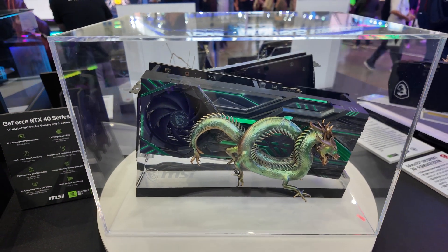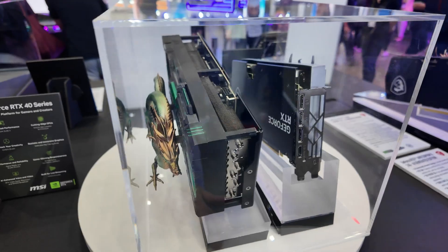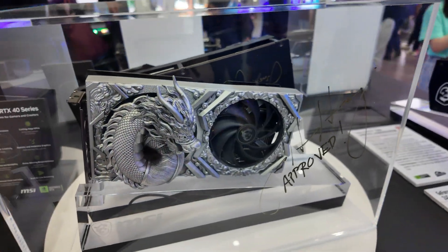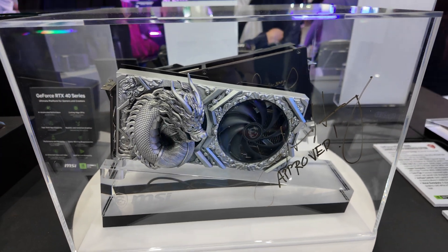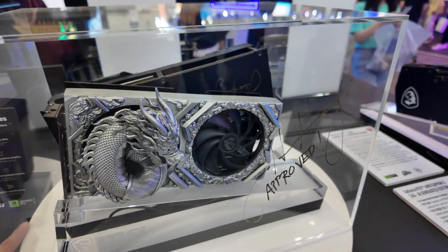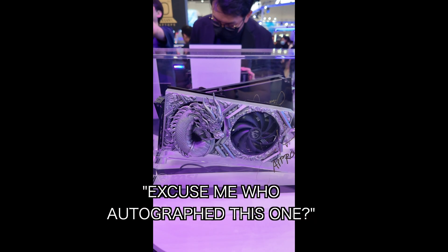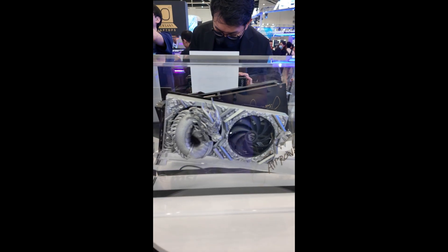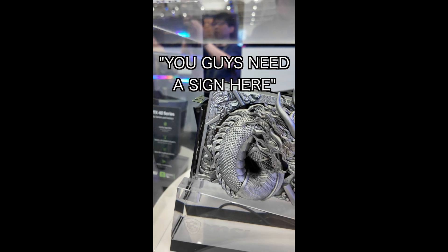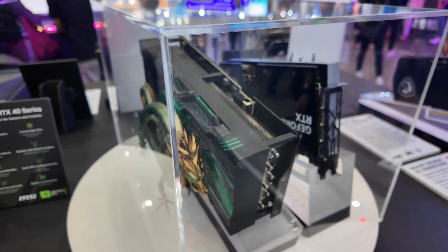Moving along, here we have a very interesting and detailed-looking GPU shroud. This is 3D printed, and what makes it unique is that the design was entirely generated by AI. AI is the big theme here at Computex 2024. Oh, and this one is autographed — it's signed by Jensen Huang, the CEO of NVIDIA.